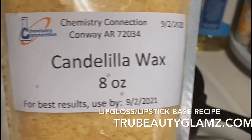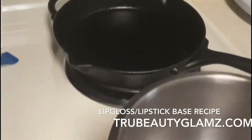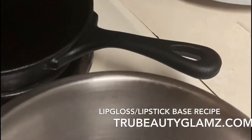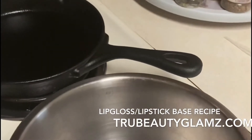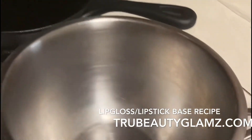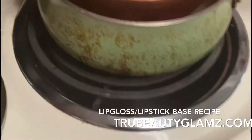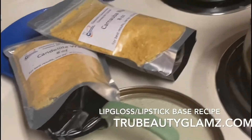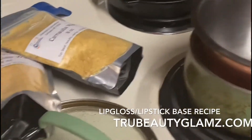This is the candelilla wax — like a candy wax. I got this wax from MakeYourOwn.buzz, and I'll put the information in the link. I'm going to take one teaspoon of it, and I'll show you everything.